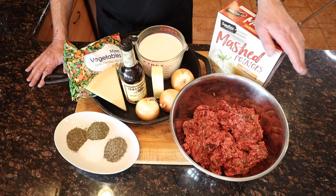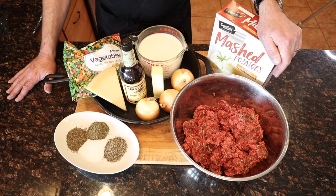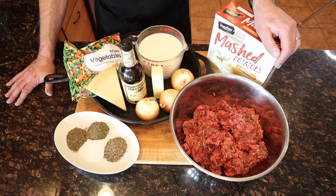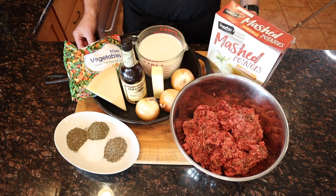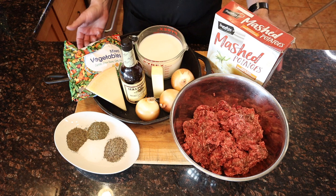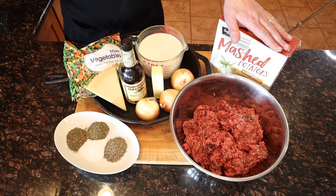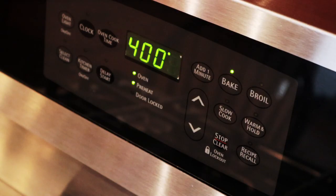Of course, if you want to forego the instant mash and go the old-school route, if you're comfortable doing that, then by all means peel, boil, and mash your own spuds. But my recipes are aimed at people just beginning to venture into the kitchen — let's build our confidence on something really simple and then build on that. Go ahead and set your oven to 400°F, 200°C, or gas mark six.